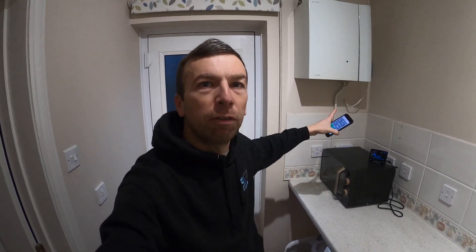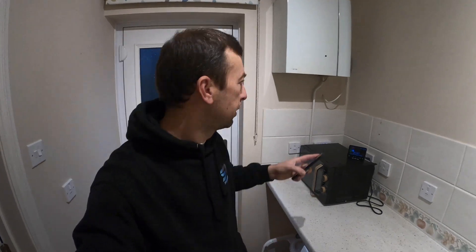Morning guys, today I've got a look at this Tado system — it's already been installed by myself and it's been running on this boiler for a while. But there's now a new boiler installed, a new Vaillant, and we've gone from a low pressure to an unvented system. So there's a new cylinder been changed and we need to look at the wiring and this programmer here.